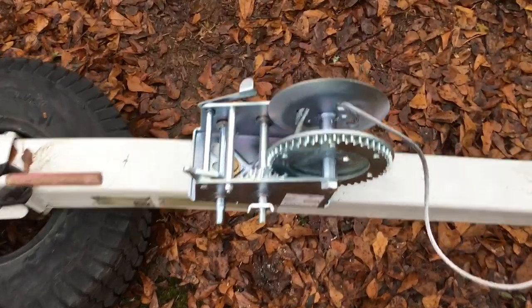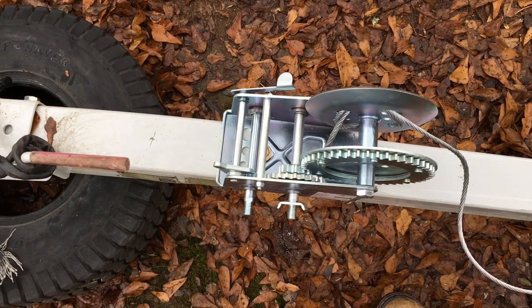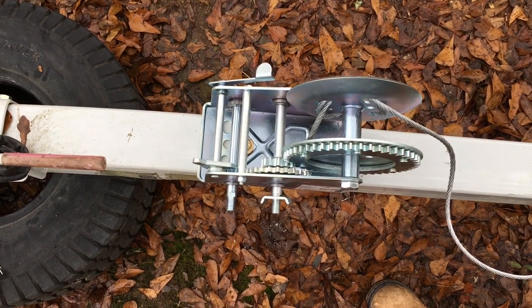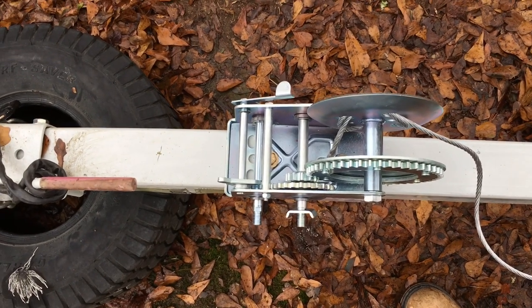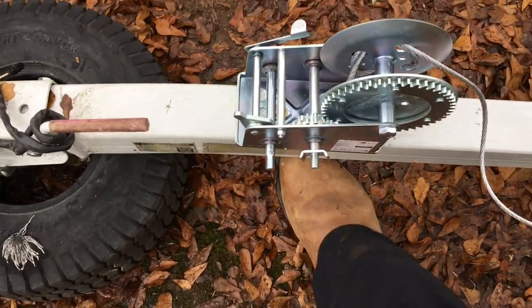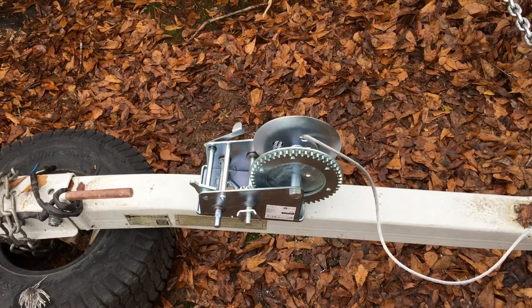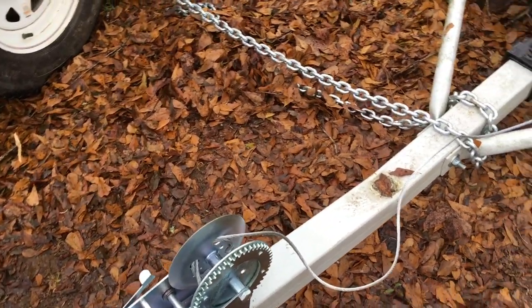Instead of using the same washers like I did on top, I used about a quarter-inch thick round cutout scrap from a machine press — it had three holes in the middle. It's a lot larger than the washers and gives more surface area to grab onto on the bottom. Just thinking forward to make sure it's going to be sturdy.